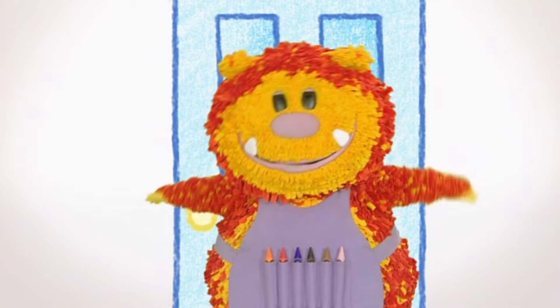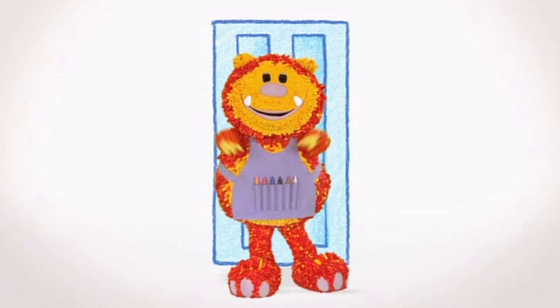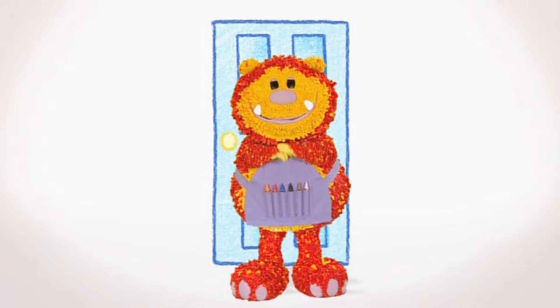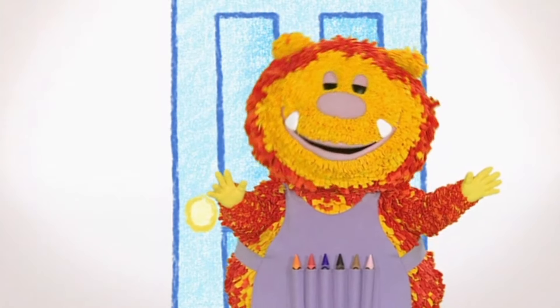Hello everyone, Squiglet here. Can you guess what I'm pretending to be? I live in the jungle and love bananas. A monkey! Shall we squiggle our own monkey?